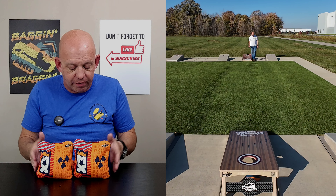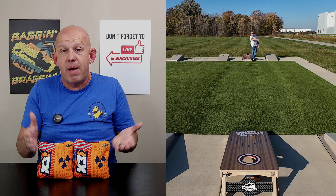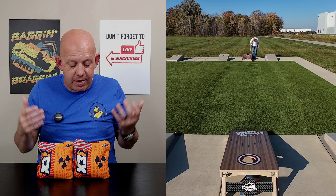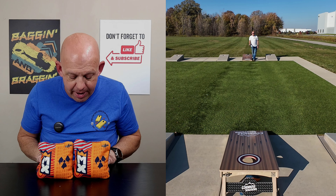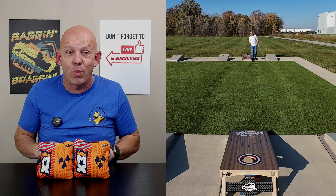I think you really need to get yourself a set of Meltdowns and give them a try. If you have them, I'd love your feedback — what you like, what you don't like. I'd love to hear your thoughts on the bags as well. I just love hearing what you guys think. But thank you guys so much for your support and thank you for watching.